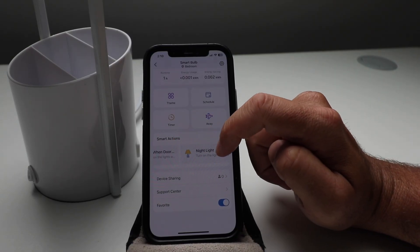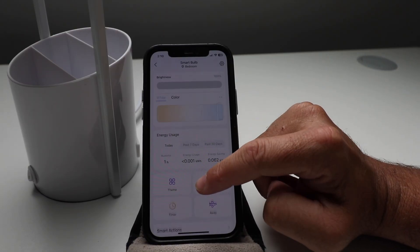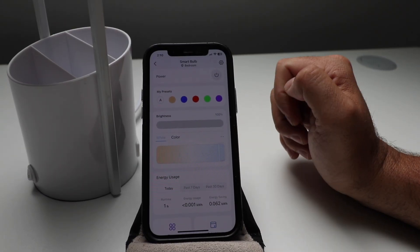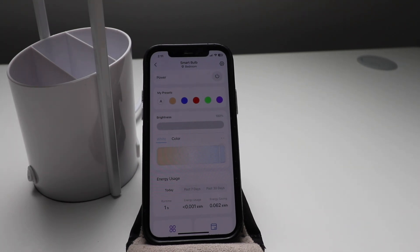That is pretty much all the settings for the TAPO Wi-Fi smart light bulb. Thank you for watching this video on how to set up your TAPO smart Wi-Fi light bulb. This is the color version, but this is going to work for many versions of the TAPO smart light bulb — the process is the same. Thanks for watching and we'll see you next time.